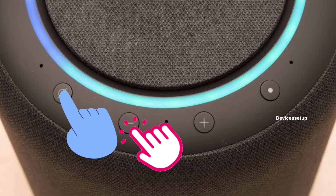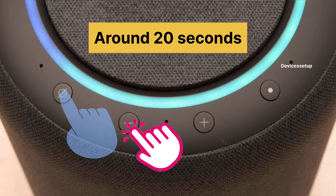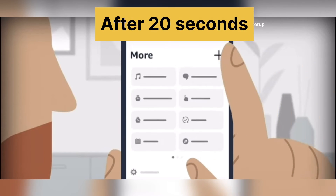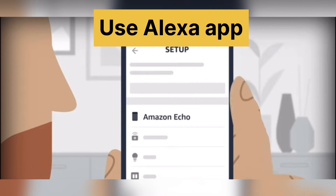For the hard reset, press and hold the volume down and microphone off button for around 20 seconds and you will see the light on it turning off and on again. After 20 seconds, the device will enter into setup mode, so use your Alexa app to set up your Echo Studio again.